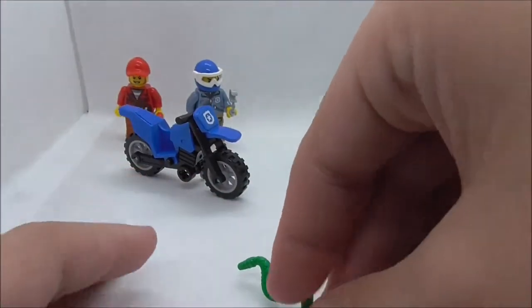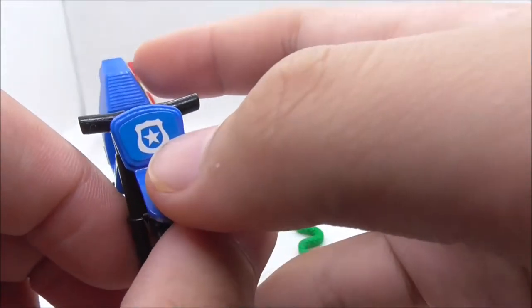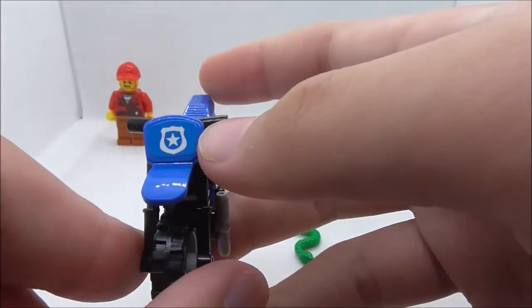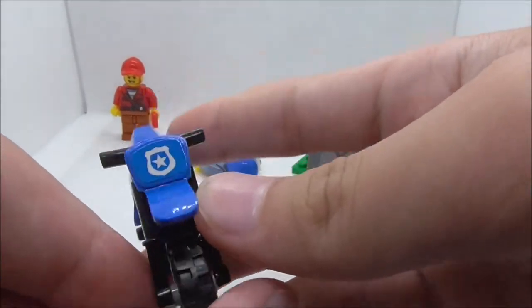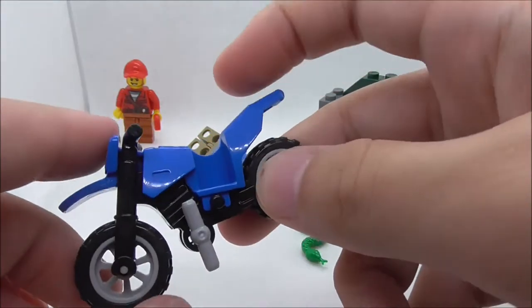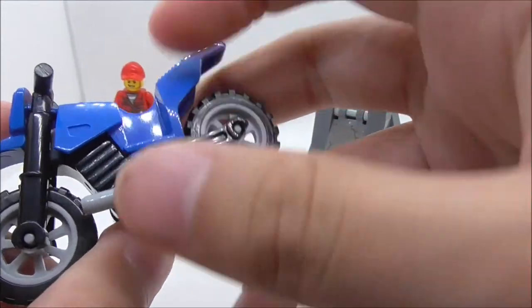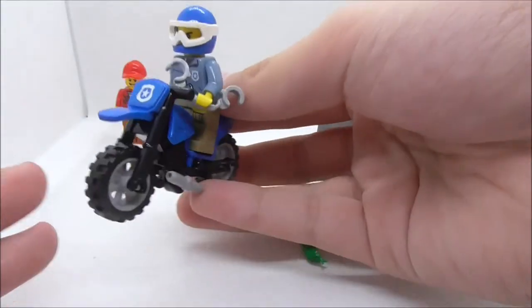For the main builds, let's start with the dirt bike. The front has a sticker — I'm not sure if the original LEGO set uses a sticker or a printed piece, but it looks pretty good. I really like this dirt bike mold in blue. It has a kickstand that you can move out of the way, and you can place the biker on it and stand it up.